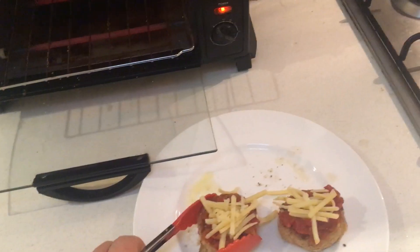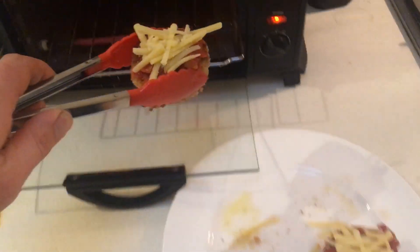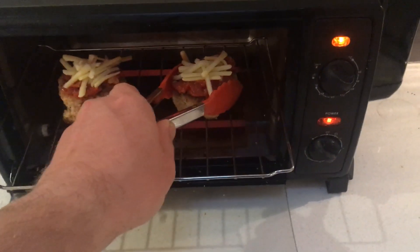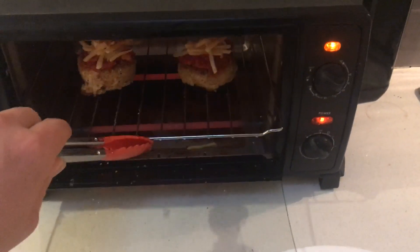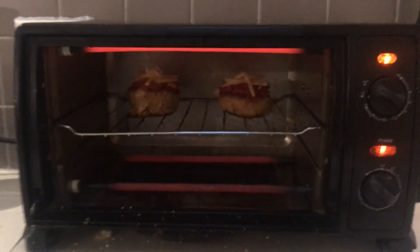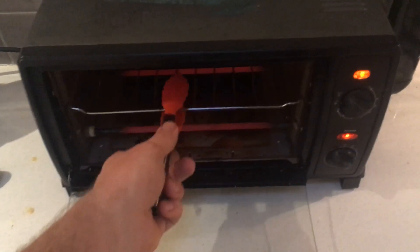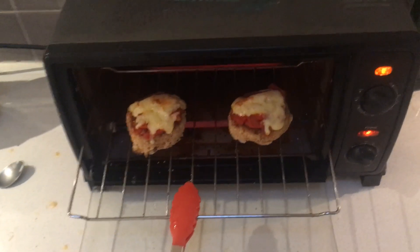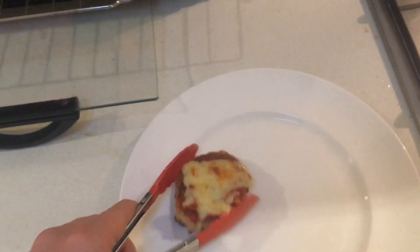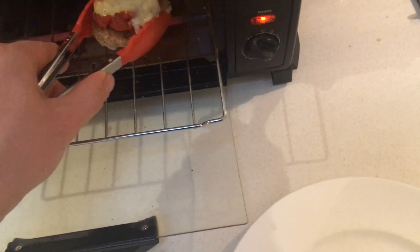Chuck these into your toaster oven. If you don't have a toaster oven, seriously buy one — it is the best kitchen appliance you can get. It does everything a microwave does but it's a lot more consistent. It's good for cooking and reheating; I use mine about three times a day. Keep an eye on them though, because they can burn. You want to catch them just as they're getting that golden brown melted cheesiness.